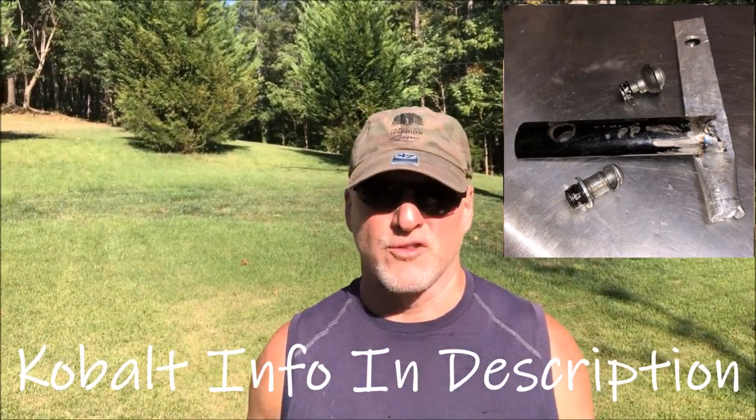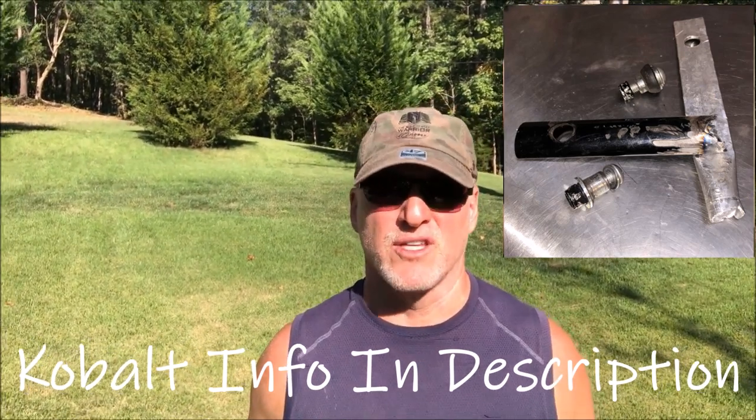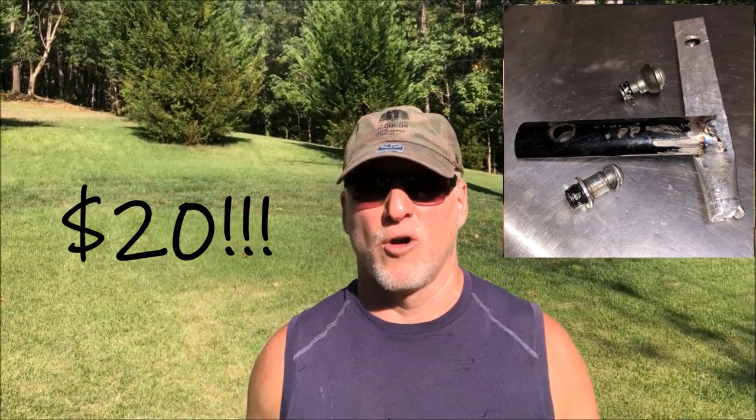The reason it cost $20 is that the previous owner had damage to the handle — it just disintegrated. You can see the pictures here. They actually said you can have it for free because we don't know how to fix it. Cobalt doesn't sell spare parts; you can't find anything for these mowers. So I gave him 20 bucks for it and took it home.